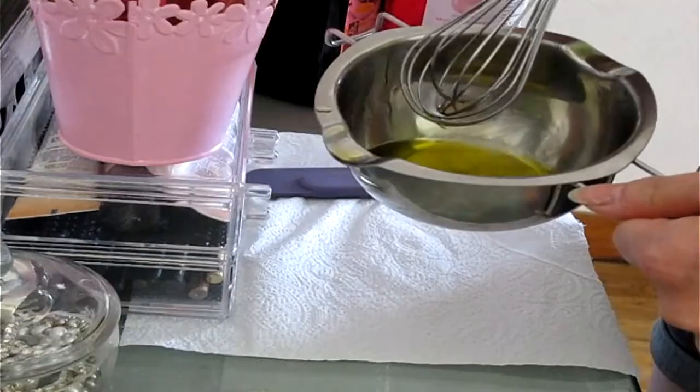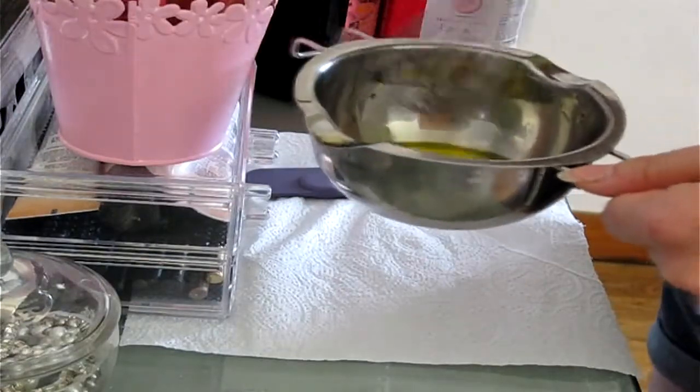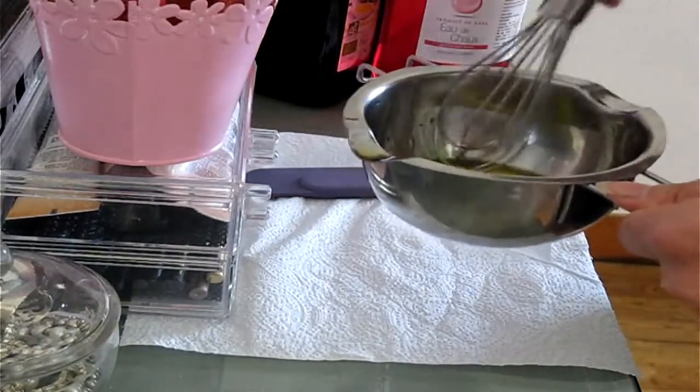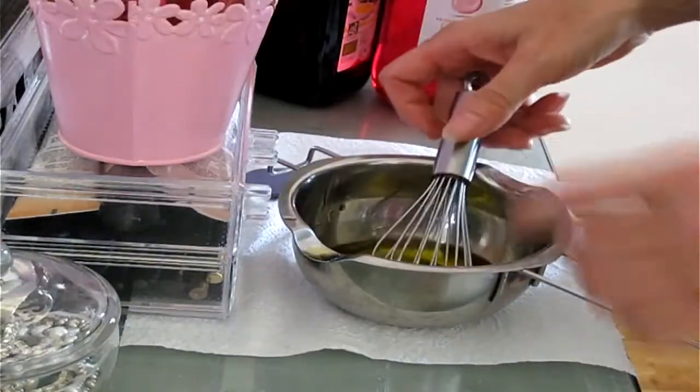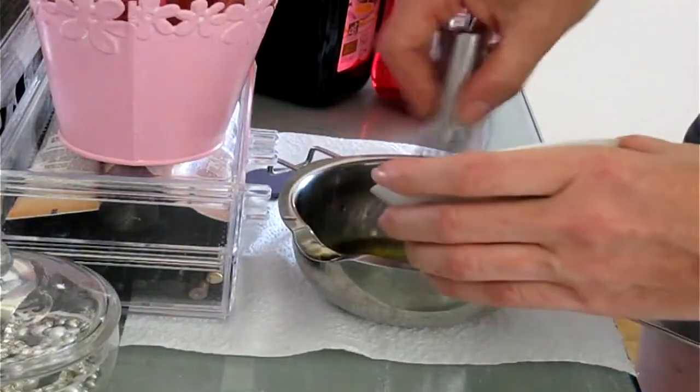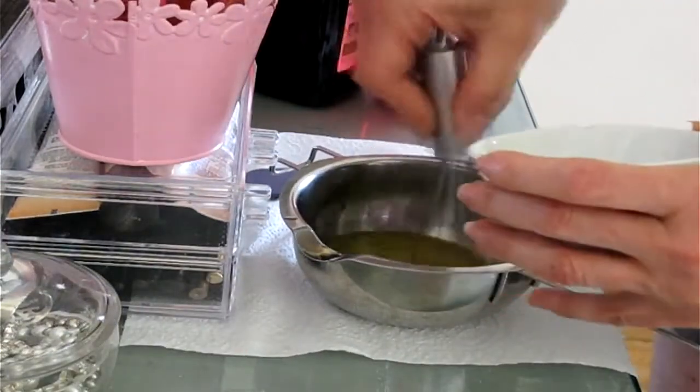Let's go! I'm going to make 100 ml, but it's just to make a demonstration. So, I'm going to start with the oil, I'm going to mix and add my hot water, and I'm going to whisk.